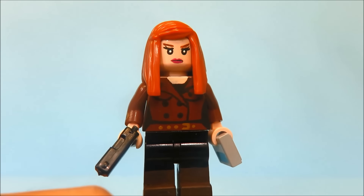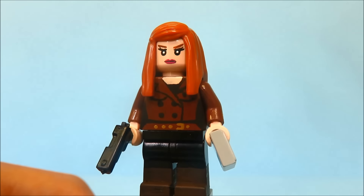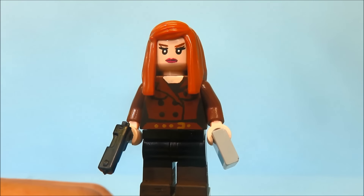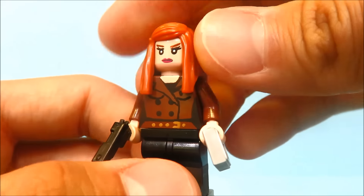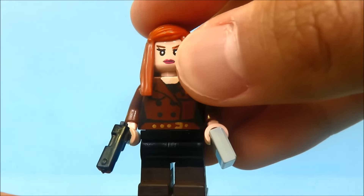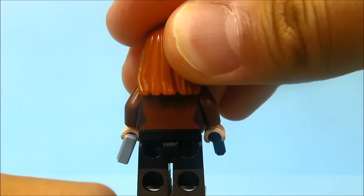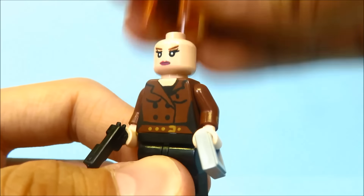This is Black Widow in her normal outfit. I would make her Black Widow uniform, but her uniform in Captain America: The Winter Soldier is basically the same as the one in The Avengers — the only difference is her hair. It really looks similar; there may be some differences but they're not that noticeable anyway. Her hair — I forget where this hair piece is from but I ordered it online because I think it just works well for Black Widow. I do like the straight hair look. Her front torso is all completely painted.